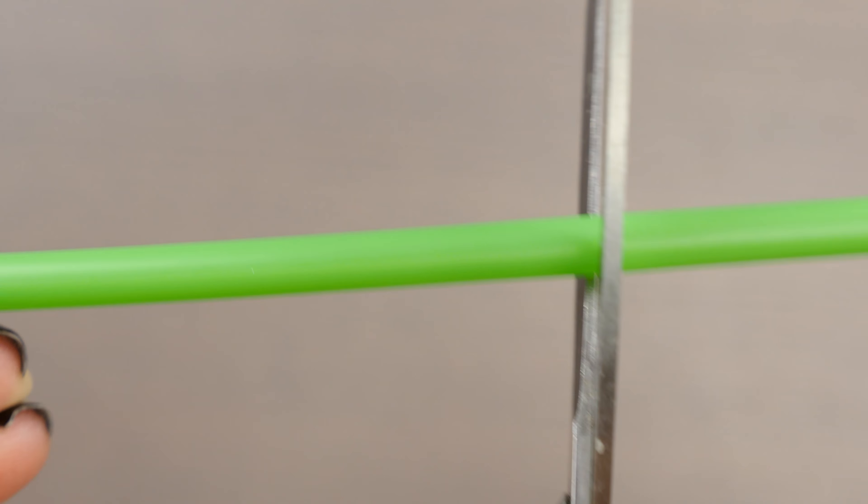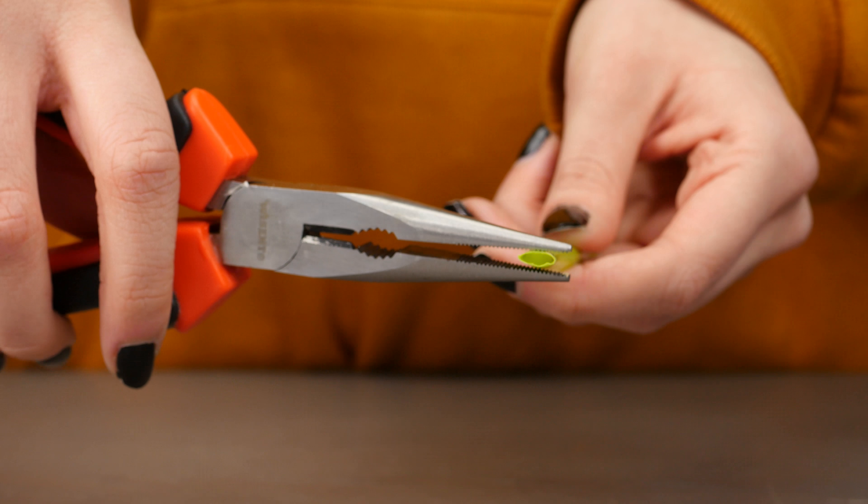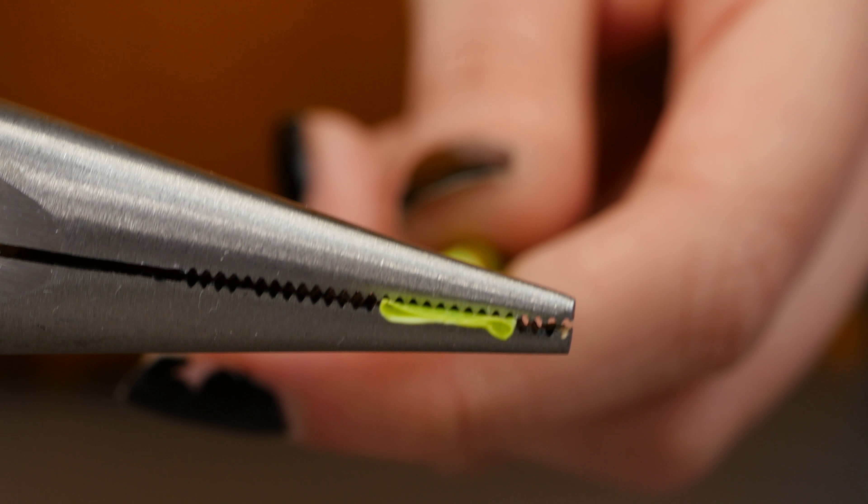Never have to put up with annoying ketchup bottles again, and even keep food fresh for longer. Today we give you 12 cool life hacks with straws. Have fun!